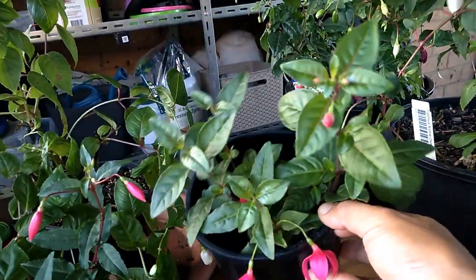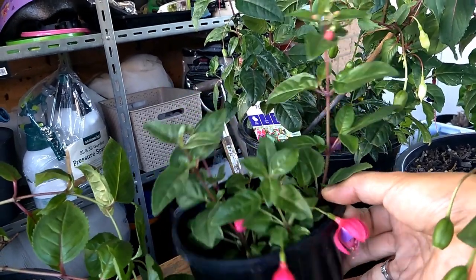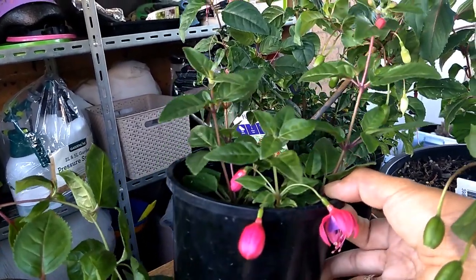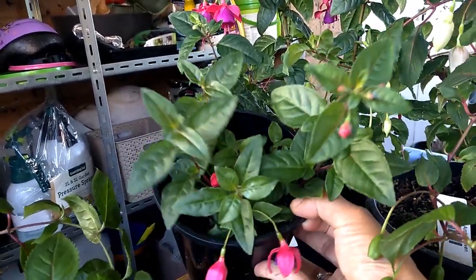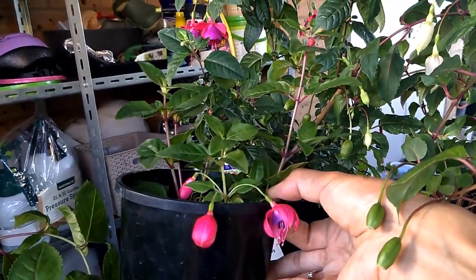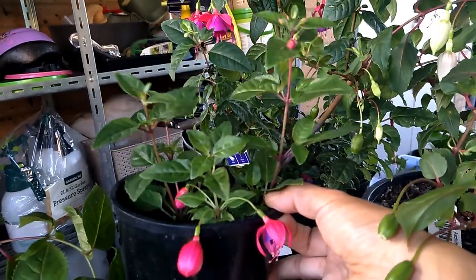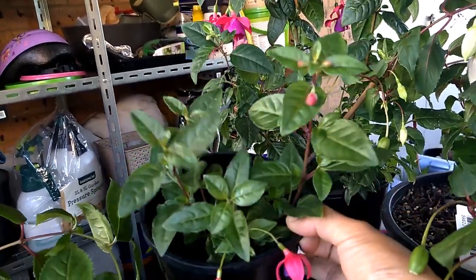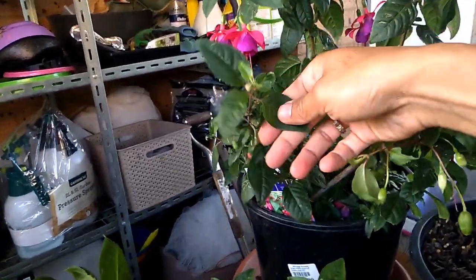I have three cuttings in this container that I did about two months ago. The best time to do cuttings is in spring or autumn when the temperature is cool, around 15 to 25 degrees — they root very quickly, sometimes within two weeks. You can see these cuttings have been in the container for two months and some are already starting to flower. A lot of people say to remove the flowers so the cutting develops more roots, but I enjoy looking at them.